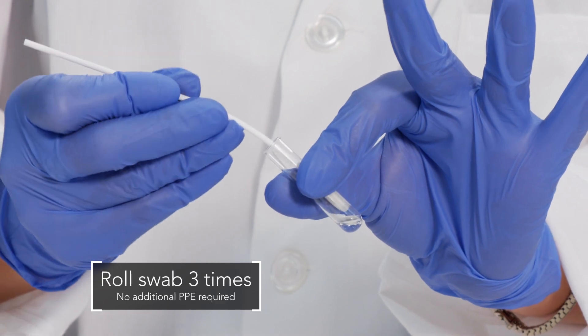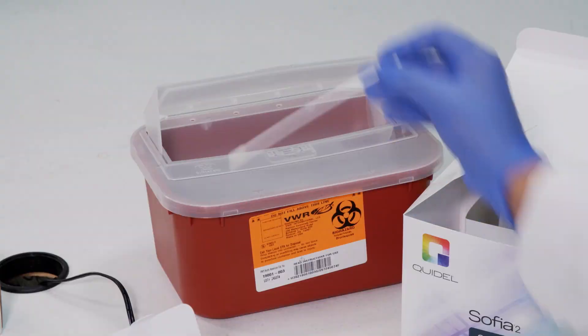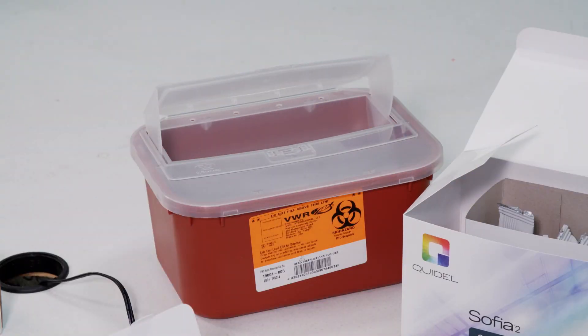To remove the swab, roll the swab head against the inside of the reagent tube as you remove it. Dispose of the used swab in your biohazard waste.